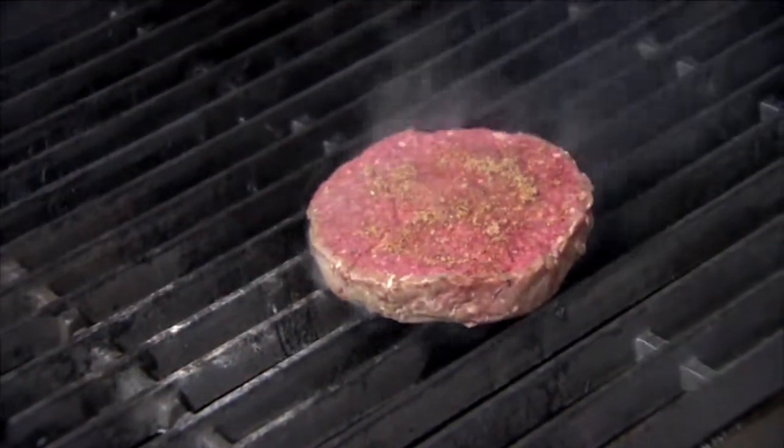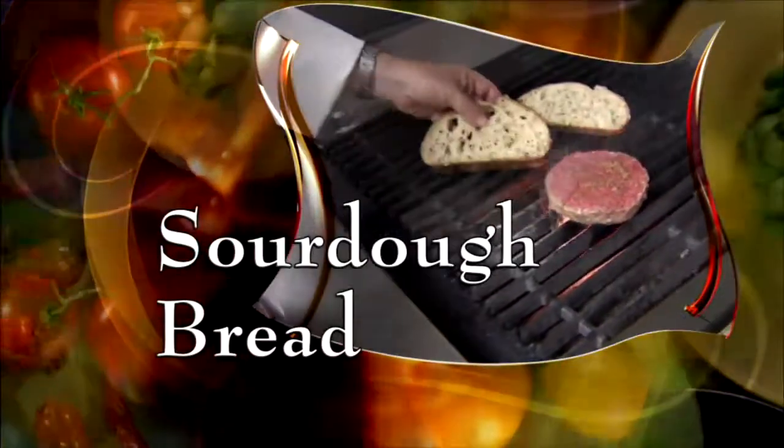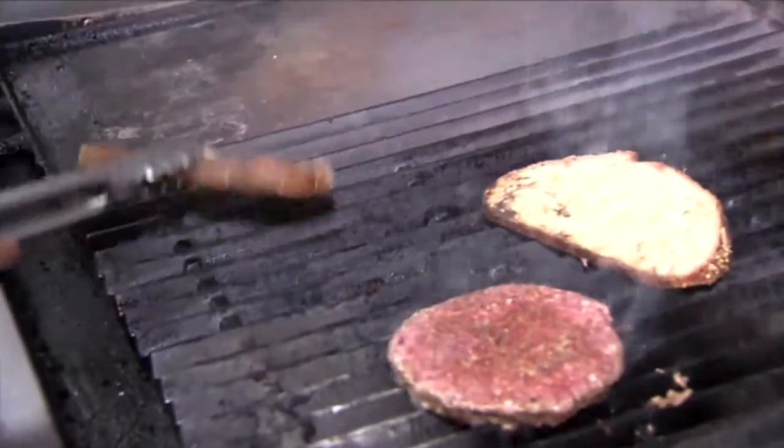Grill the burger at 450 degrees for several minutes on each side. And while that's cooking, toast some sourdough bread. When you see the grill marks, set it aside.